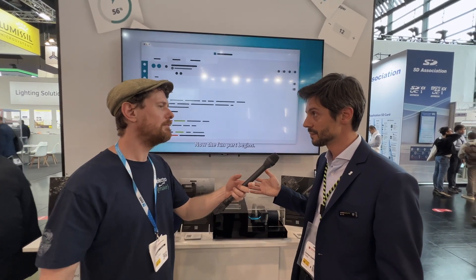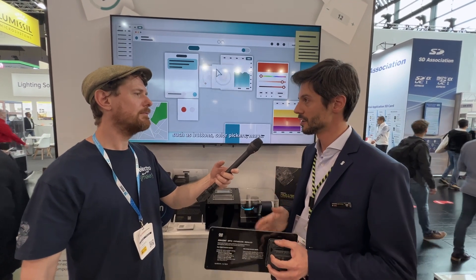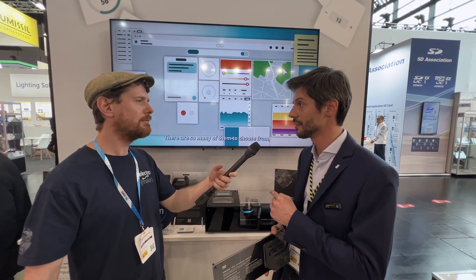We're analyzing the consumption and understanding if everything is fine or some anomaly is going on, so you can do predictive maintenance by training the algorithm properly.